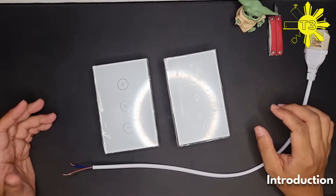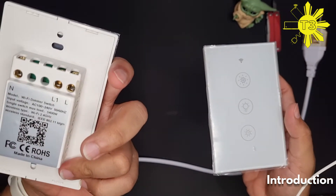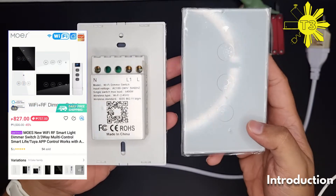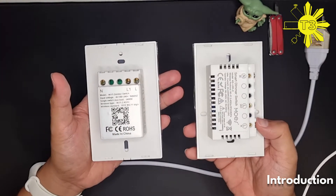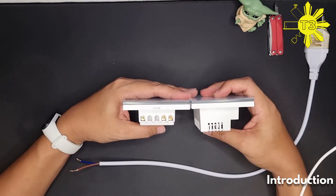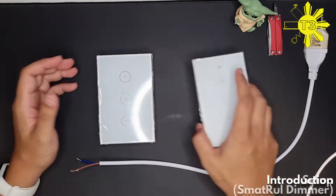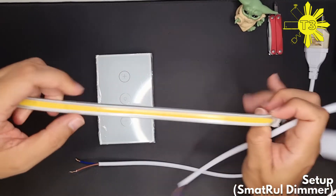Today we're going to talk about dimmers. I have this smart dual dimmer switch and then this one is the Mose smart dimmer switch. You can see the smart dual is a little bit thinner. We'll be testing both with a COB LED light.